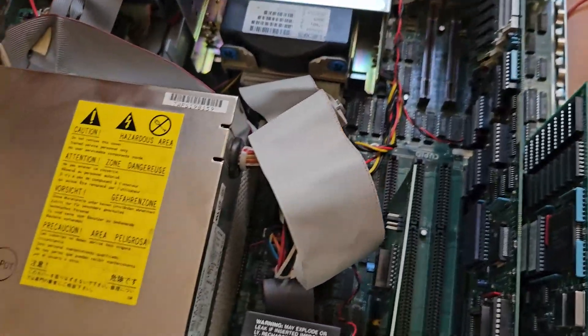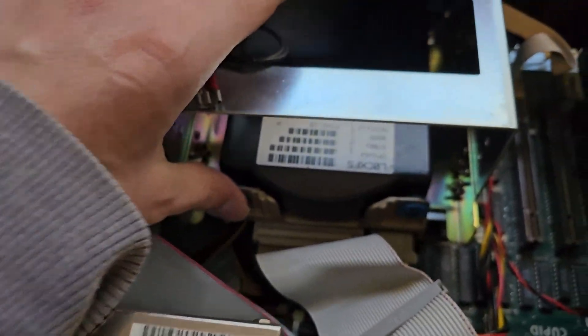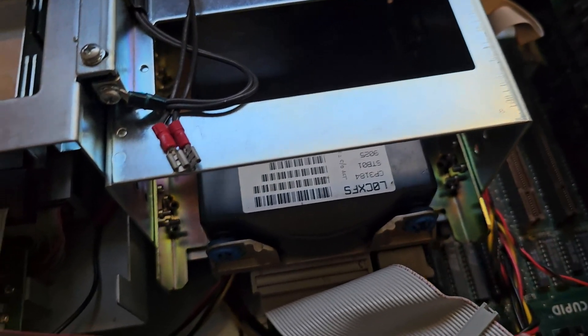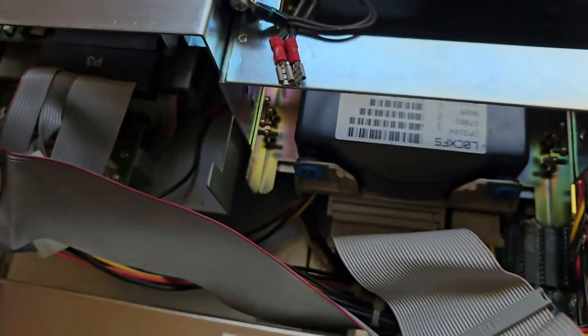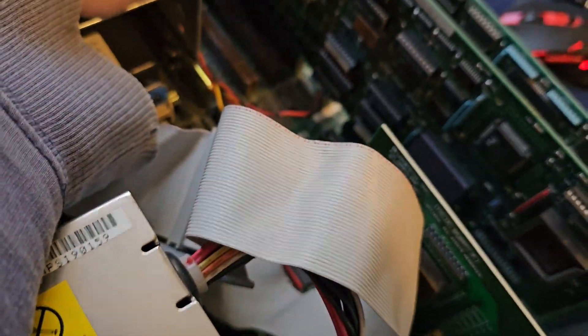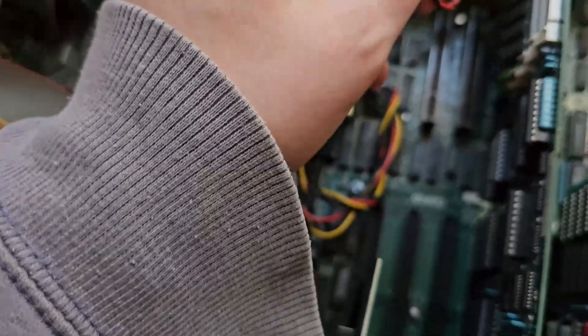That cover was not easy to get off, but we finally managed to get it off. There's our two floppy drives down in there. There's our hard drive. I forget how much space that hard drive has, and whether it's original to this computer. I need to write down any settings on there because I doubt this BIOS can auto-detect them. What's interesting about this computer is that the computer itself is actually on this expansion card — apparently all this motherboard really is, is just a backplane.